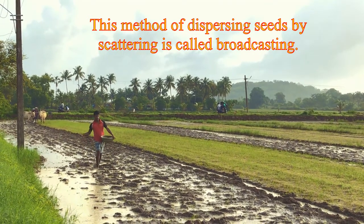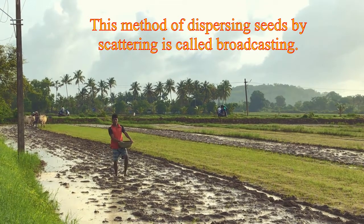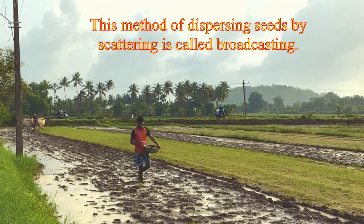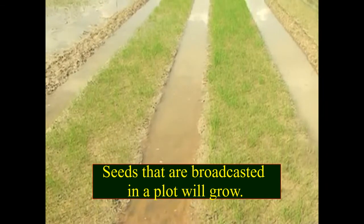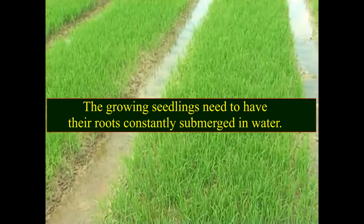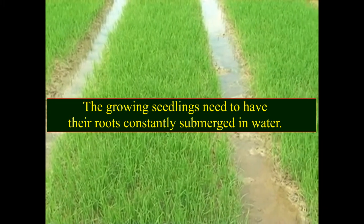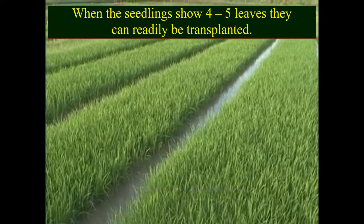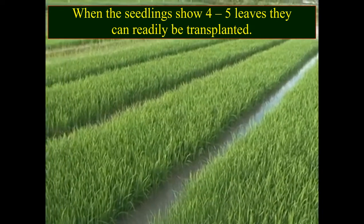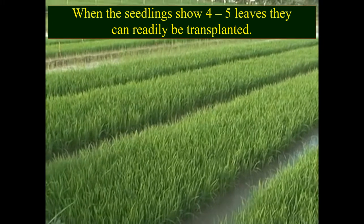This method of dispersing seeds by scattering is called broadcasting. Seeds that are broadcasted in a plot will grow. The growing seedlings need to have their roots constantly submerged in water. When the seedlings show four to five leaves, they can readily be transplanted.